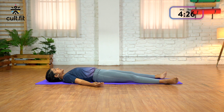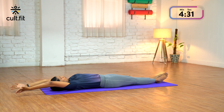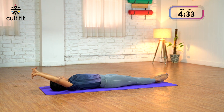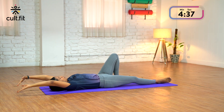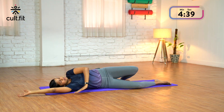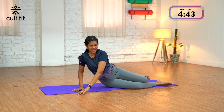Now slowly bring both legs together, stretch the arms over the head, interlock the fingers, give yourself a nice stretch, roll over to the right side and slowly sit back up.